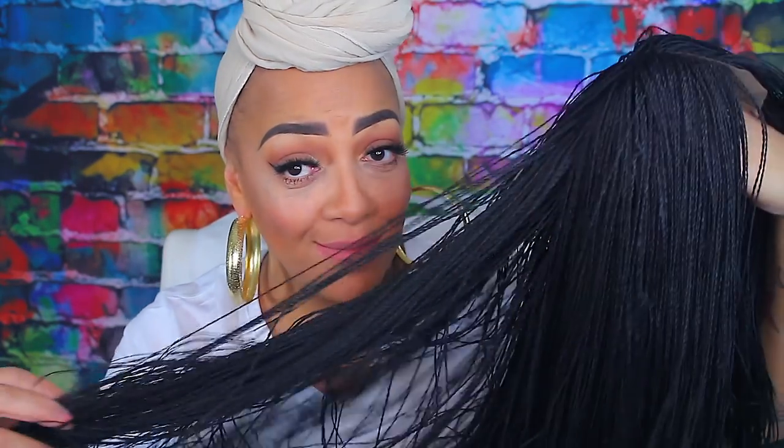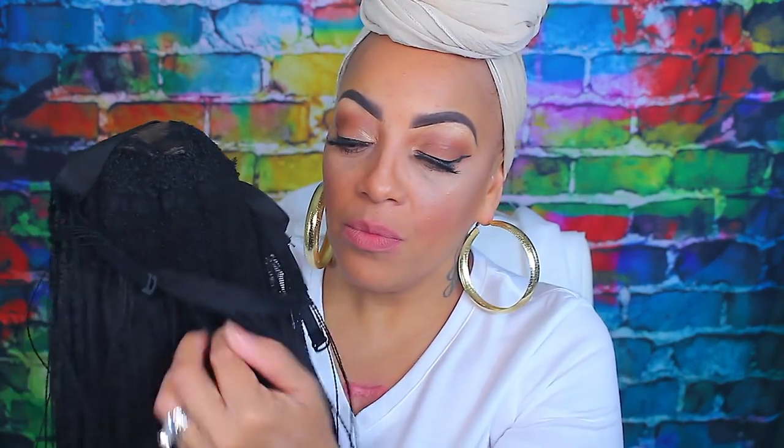Hey guys, I'm back with another wig video — this one is a braided wig video. I'm always tripping about how you say the name of these type of twists, but Senegalese twists — I think that's how you say it correctly. Either way, I'm pretty sure you guys know what I'm talking about. As you can see, this is a custom-made unit. They did put some elastic on this, they also put it on a closure, and it has an adjustable strap.